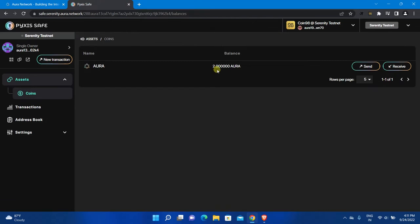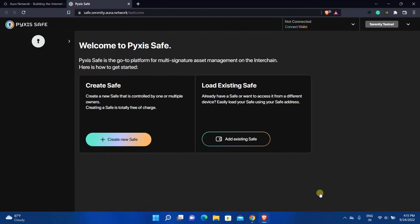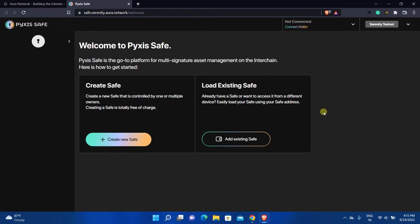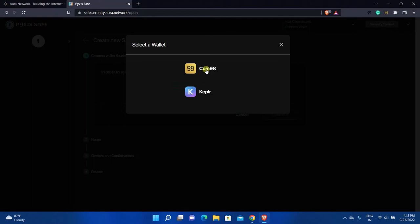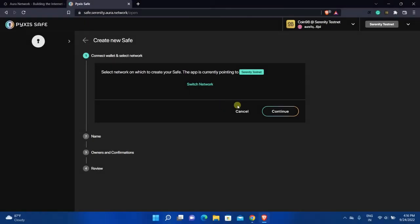Now I can do transactions using this newly created safe, but before that let's see how to create a safe with multiple owners. I am going to use Brave Browser to create a second safe with multiple owners. I've already installed Coin 98 wallet and completed all the basic steps. Here you need to connect the wallet as you did earlier. After connecting the wallet, you will see this screen.